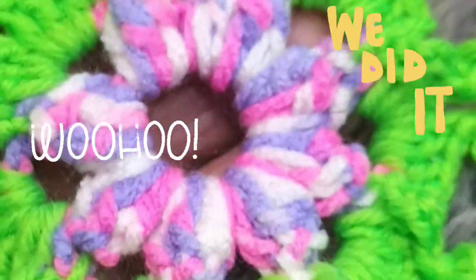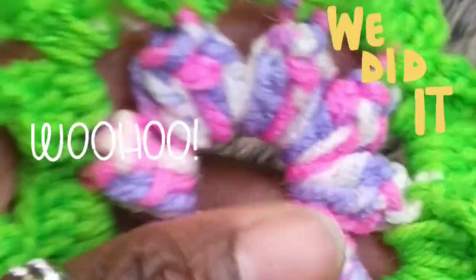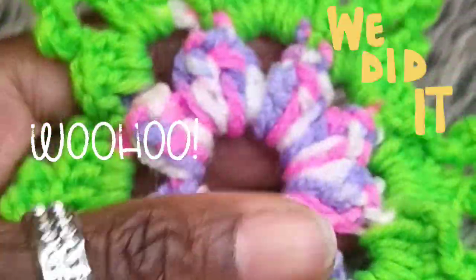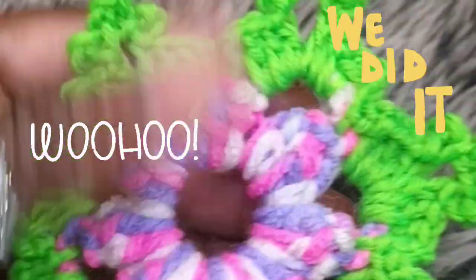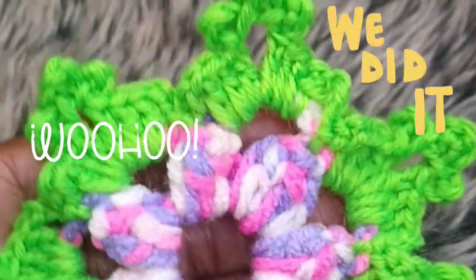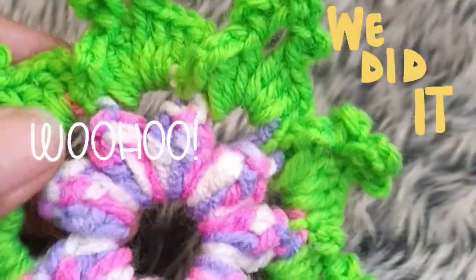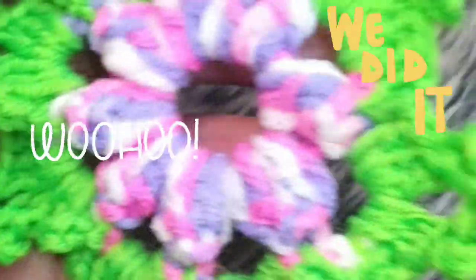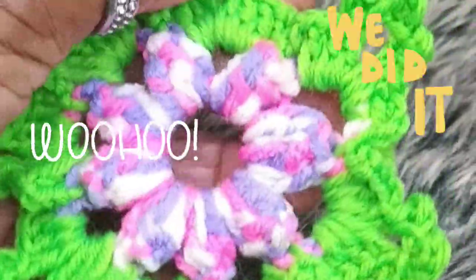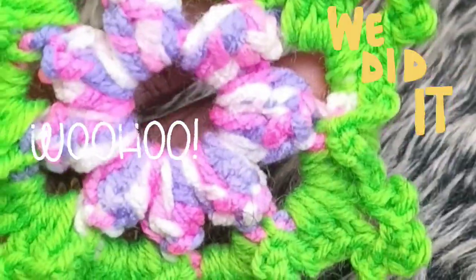Subscribe if you are new. I'm trying to grow this channel and it's only possible with your help, so please share the videos, give the video a thumbs up, leave me a comment, and keep watching this channel for many more. Many blessings to all my supporters — take care, bye for now!